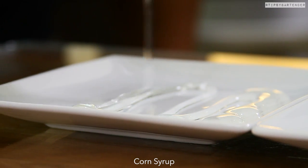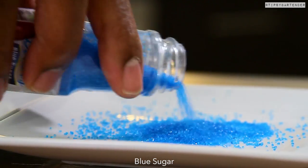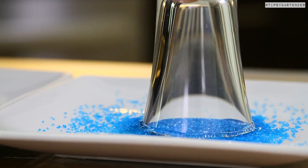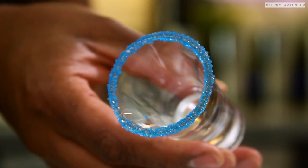Start off with some corn syrup on our plate and then come behind that with some blue sugar to sexify. So we rim our glass in the corn syrup and then we stick it in the blue sugar, and then we should come away with a nice sexy rim. Bang! There you have it — sexy rim.